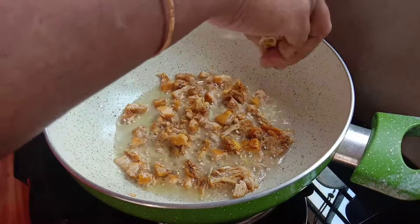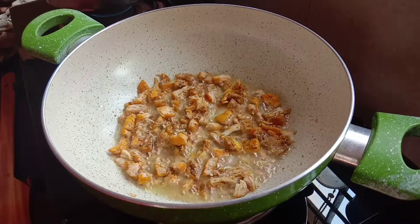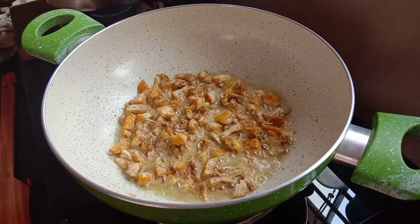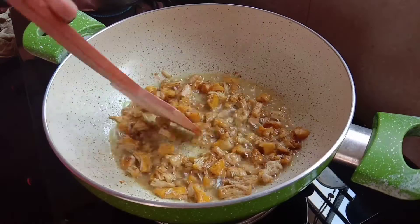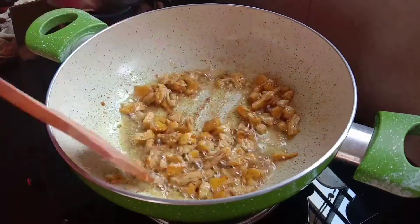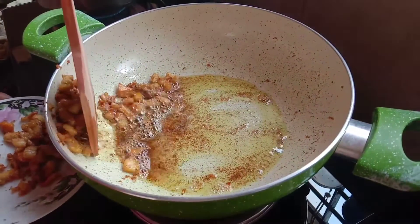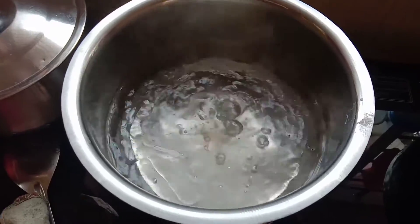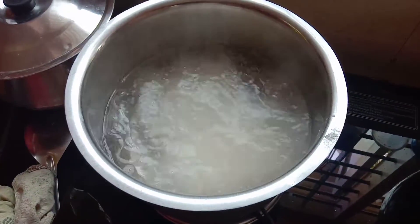I am going to add a small piece of noodles. After our noodles, we fry the noodles. The taste is the flavor of the noodles and the chicken. We will mix it all with the noodles.